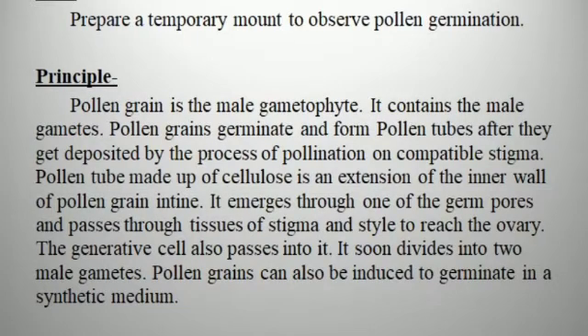Aim of the practical is to prepare a temporary mount to observe pollen germination. Principle: Pollen germination is the male gametophyte; it contains the male gametes. Pollen grains germinate and form pollen tubes after being deposited by pollination on a compatible stigma. The pollen tube, made of cellulose, is an extension of the inner wall of the pollen grain. It emerges through one of the germ pores and passes through tissues of stigma and style to reach the ovary. The generative cell also passes into it and soon divides into two male gametes. Pollen grains can also be induced to germinate in a synthetic medium.